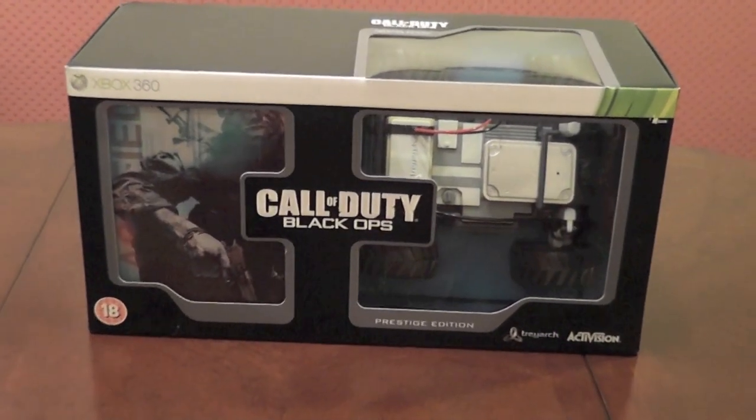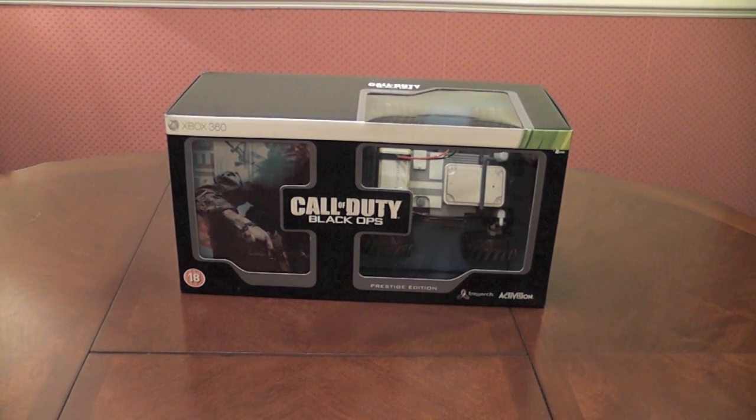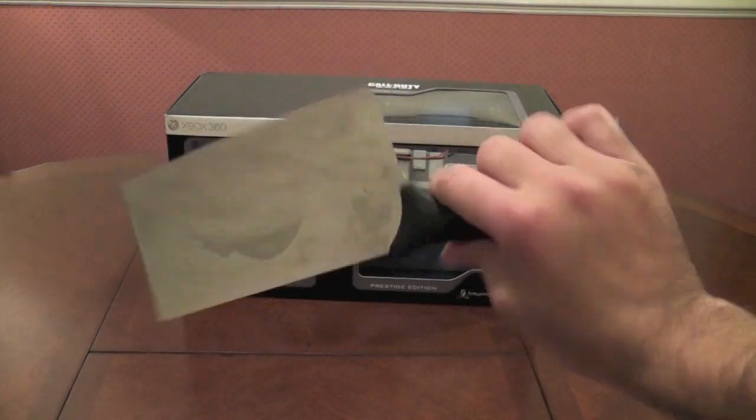Guys, this is Call of Duty Black Ops, the Prestige Edition. I've just picked it up just after midnight and I thought I'd show you the unboxing, and here to do the opening ceremony as usual is Big Tam.